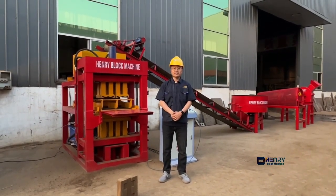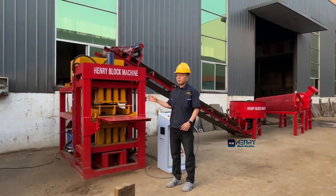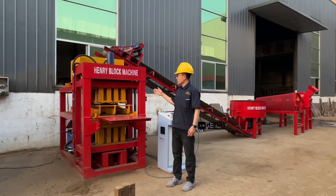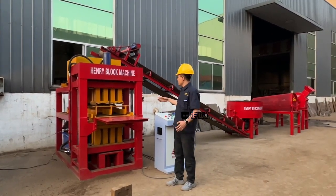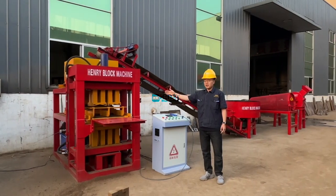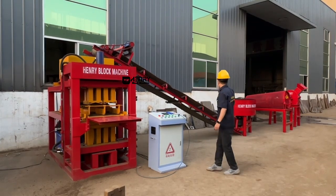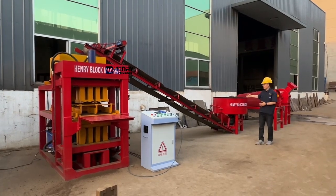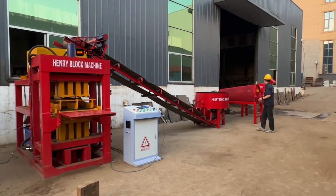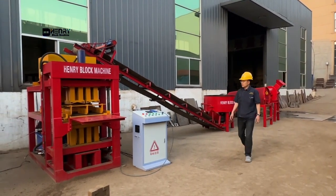Hello, this is Henry Intelligent Block Machine Company. Today I will describe our full automatic compressed interlocking brick machine HR2-T, the full automatic hydraulic soil brick machine. At my backside you can see a complete production line: the soil interlocking brick machine comes with the PLC control box, soil conveyor machine, mixer for the soil, sieves machine for screening the soil, and the crusher machine at the beginning.